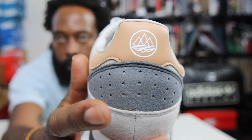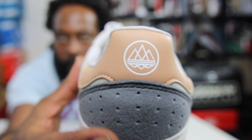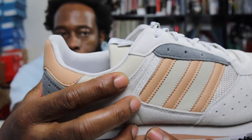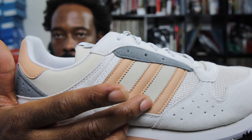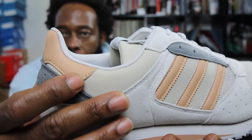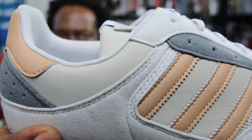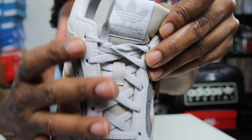Going up to the heel, you've got that gray partition with those perforations again. You see the Spezial logo on the back on that peach hit. Going across you have this nylon bit, the same as the in-between nylon hits — in a kind of minty green color.